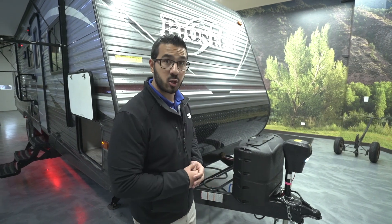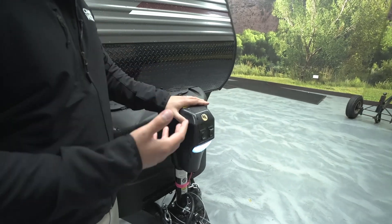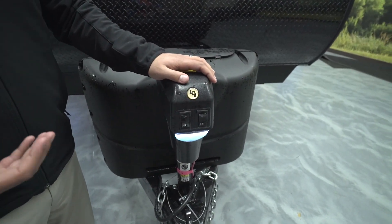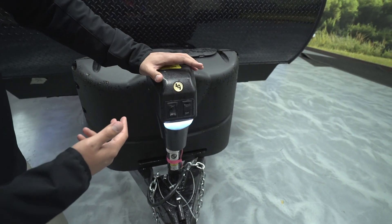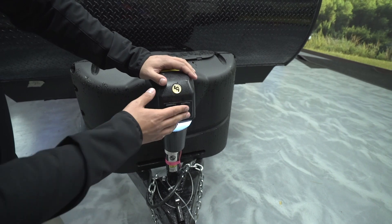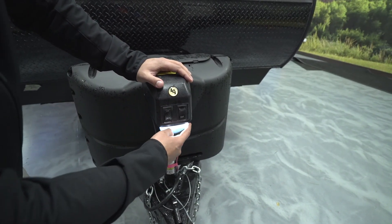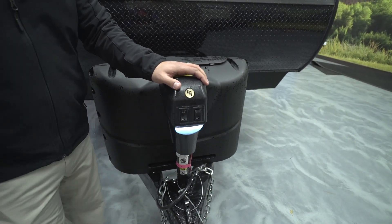Now let's take a quick look at some of the outside features on the Pioneer QB 300. Starting right up front — one of my favorite features on an RV — you have a power tongue jack. Hooking up and disconnecting is a lot of work in general, so this takes all the hard work out of it. You no longer have to crank it up and down; simply flip the switch to raise and lower the tongue jack. There's also a light underneath in case you're hooking up or disconnecting at night.